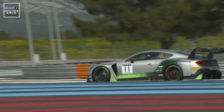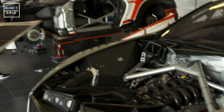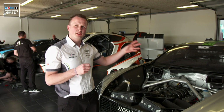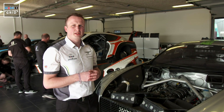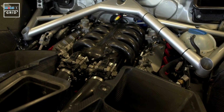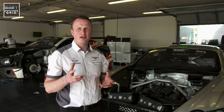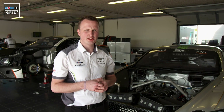Let's have a look at the engine. It's a four-litre twin-turbo V8. The engine is connected via a carbon fibre prop shaft to a gearbox in the back of the car, which is a six-speed sequential. The top speed is around 175 miles an hour depending on the track and the conditions, with a power of around 550 horsepower — it's got a great power to weight ratio.